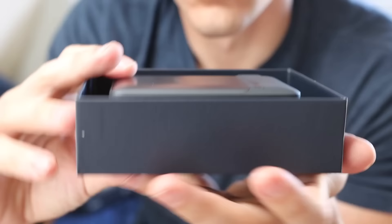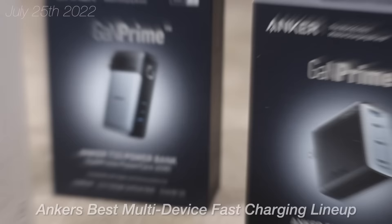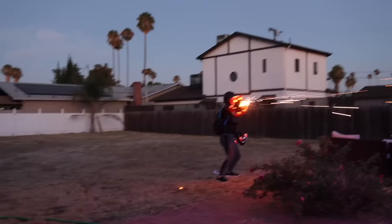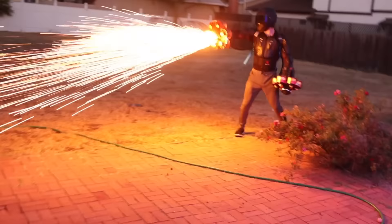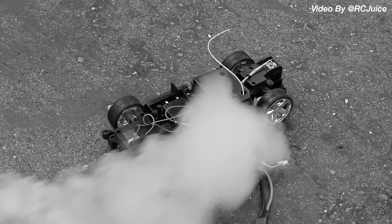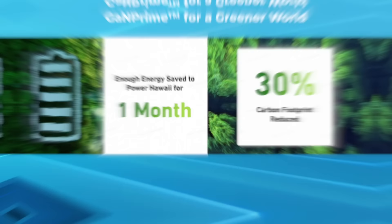Luckily, Anker makes way faster chargers and they're sponsoring us. They'll also charge regular stuff like your phone and computer via USB. They're launching a range of new chargers on July 25th, some up to 150 watts — that's more than four times as fast as my current charger. Anker chargers are also smart: they detect your device's power needs to charge it fastest and safest, and also monitor temperature. Now 53% smaller, they've apparently saved enough energy to power Hawaii for a month. Check out Anker Chargers with the link below.